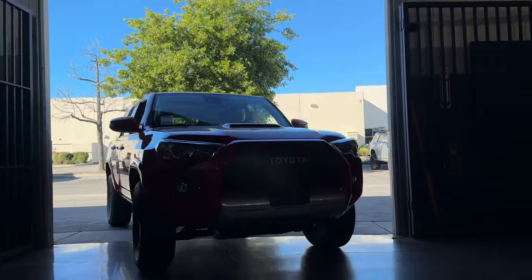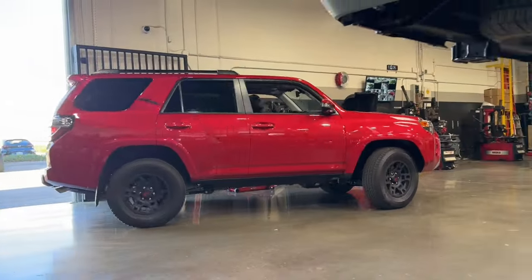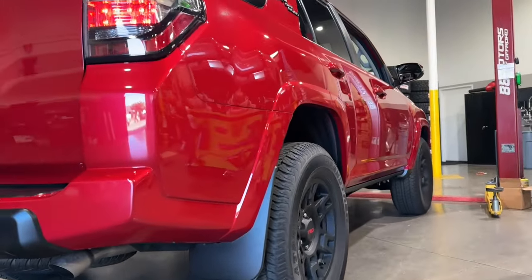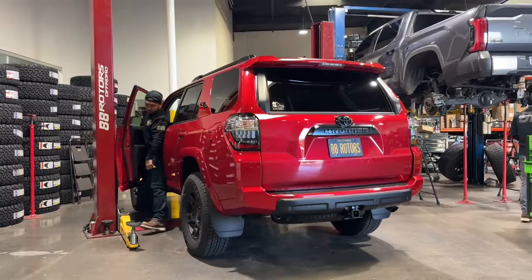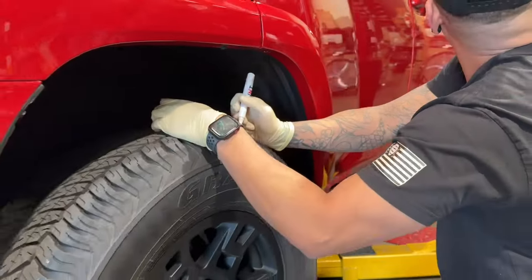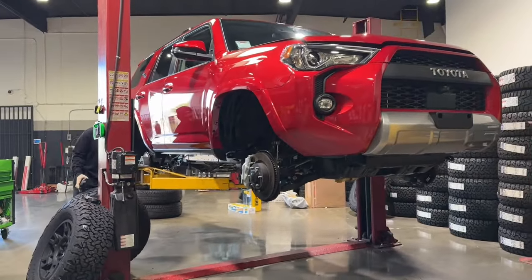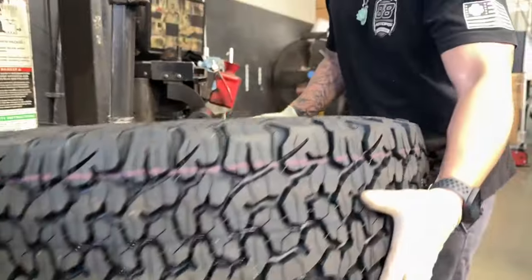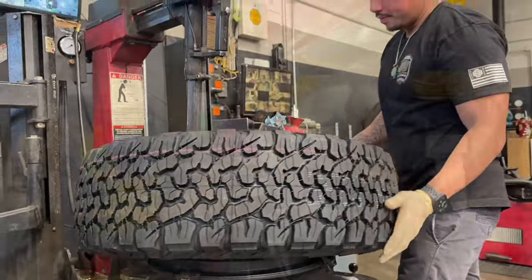Next up we have a Barcelona Red 4Runner coming in for a Bilstein 5100 setup. This package is what we call our best bang-for-the-buck setup — it comes complete with springs and shocks all around and SPC ball joint upper control arms. This kit will get you going, give you the height you need, get you out on some mild off-road trails, and still not break your bank. It includes Bilstein 5100 shocks all around, Old Man Emu lift springs all around, and SPC upper control arms up front.